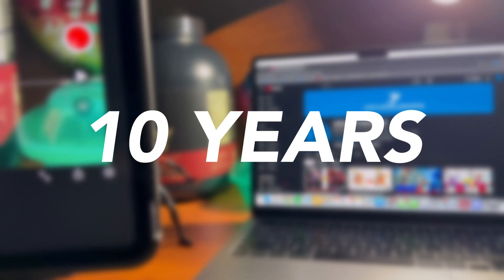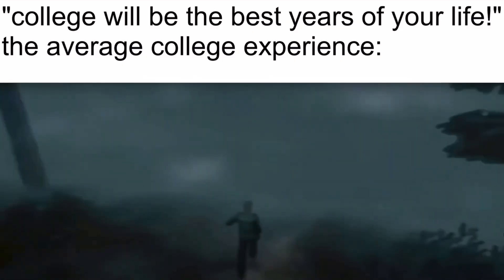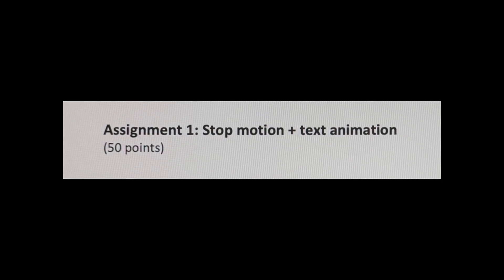I've done stop motion for over 10 years and I'm in college now getting a degree in graphic design. Somehow these stars aligned and my professor gave us a stop motion assignment — and as you guys would assume, I already know how to do that. But this is a bit of a different video this time around, since I'm dorming at my university, I had to make the stop motion there rather than my usual setup at home. The requirements made it feel like I'm learning a whole new skill.